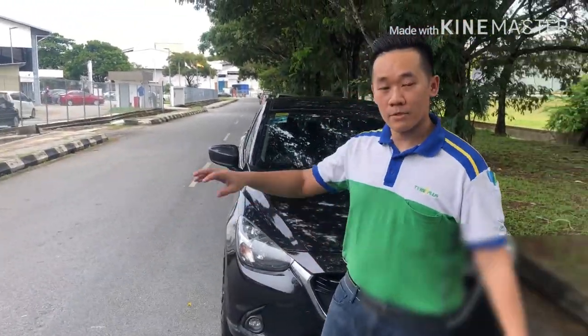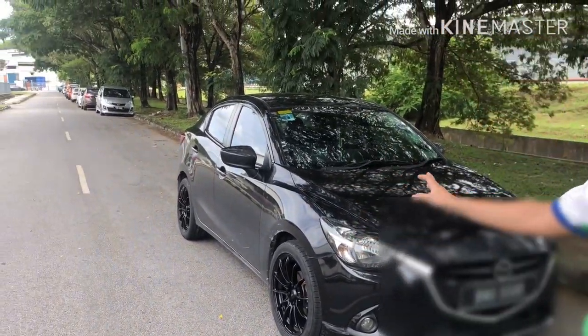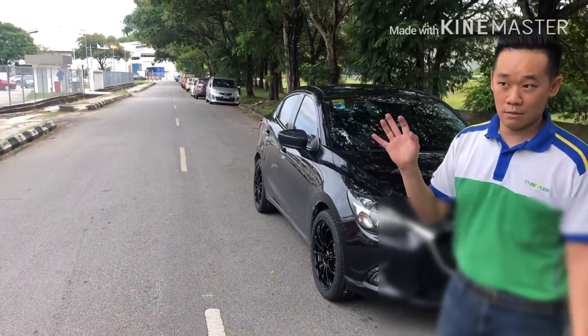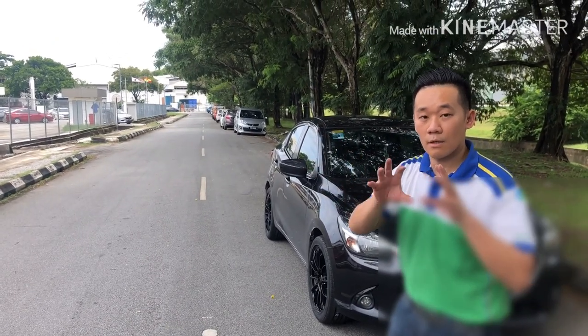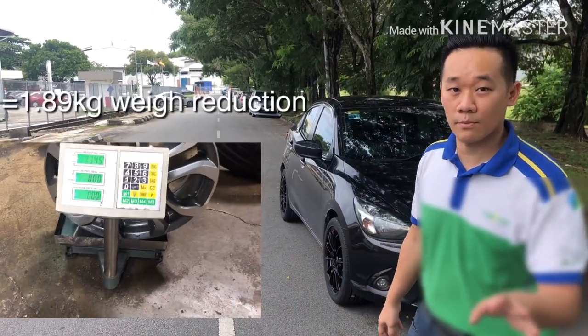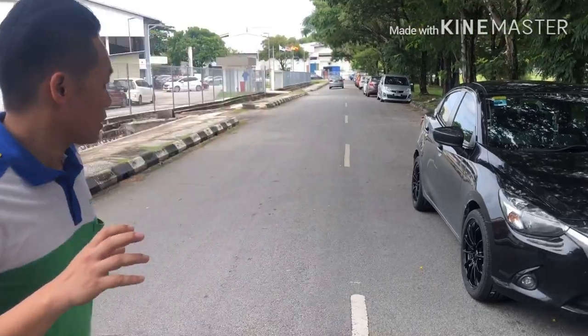Today we fixed a set of Conic Dial-In Flowform rims. The spec is 17x7, ET40 — super lightweight, around 6.4 kilos if I'm not mistaken. Later we'll take a video comparing the weight to the stock rims, and I think you guys will be surprised. I think we did quite a good job here.